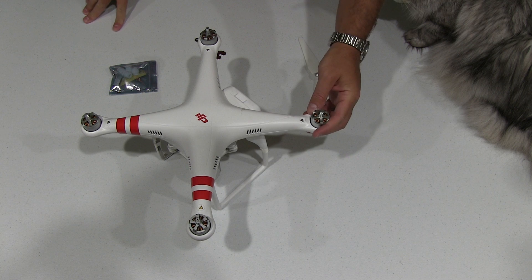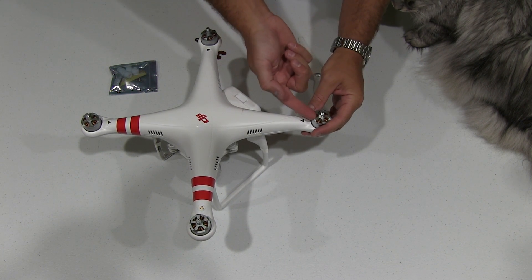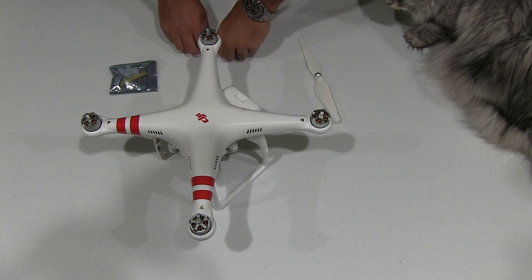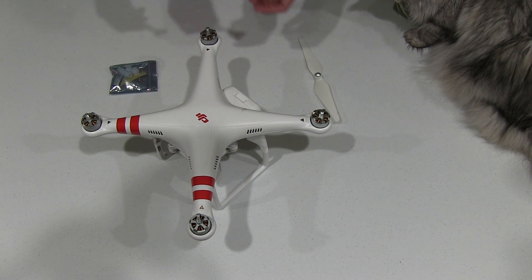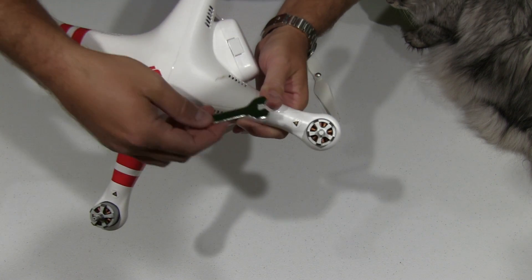A mistake a lot of people make is they'll try to hold this and then stick a screwdriver or something in there to hold that. That's not what you want to do because you're going to end up damaging your motor and potentially rendering your DJI Phantom or DJI Phantom 2 useless.